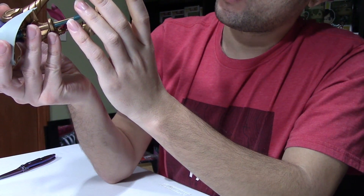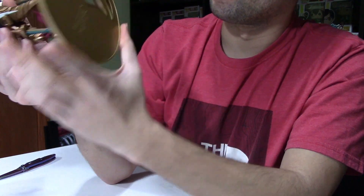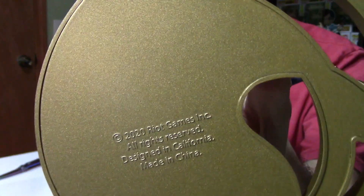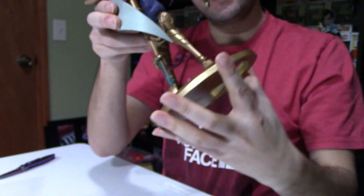On the bottom of the figure it says '2020 Riot Games,' 'Designed in California,' and 'Made in China.'